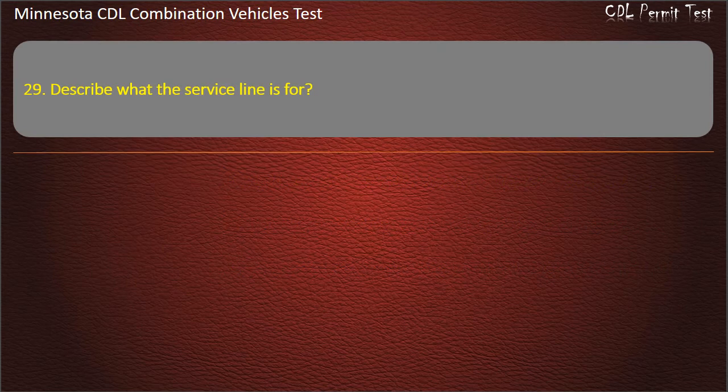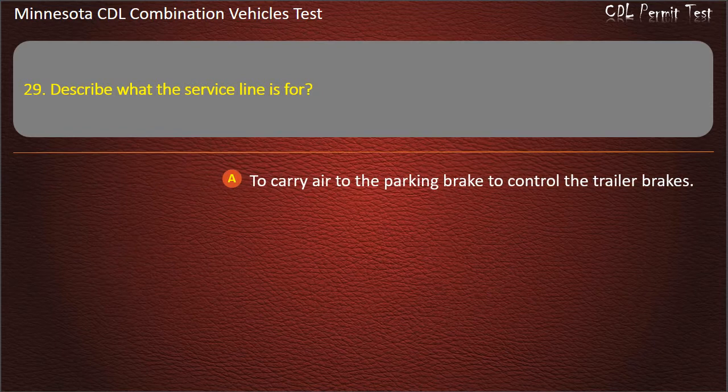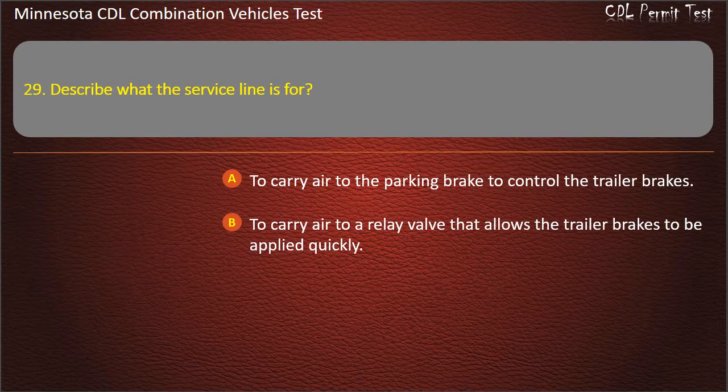Question 29: Describe what the service line is for. To carry air to the parking brake to control the trailer brakes; to carry air to a relay valve that allows the trailer brakes to be applied quickly; or to carry air to the cab of the rig to cool it. Answer: To carry air to a relay valve that allows the trailer brakes to be applied quickly.